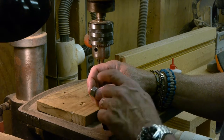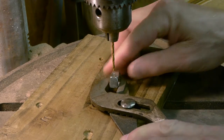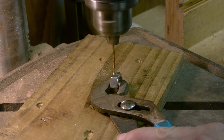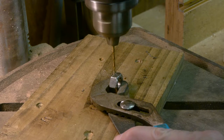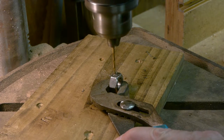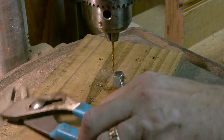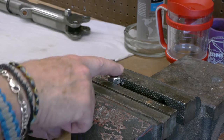Here we are at the drill press. I've already punched it to give the drill bit a place to bite. I'll give a little dab of oil, hold it with the pliers, and kick the drill press on. I finished drilling all six sides — three thirty-seconds is the drill bit I used — and put a hole in each side, so six holes total, one on each side all the way around.